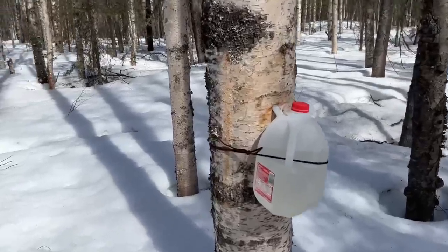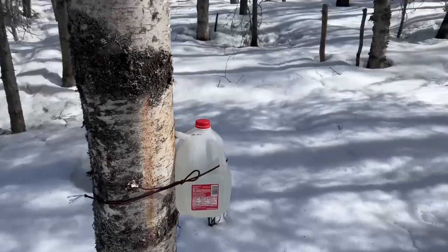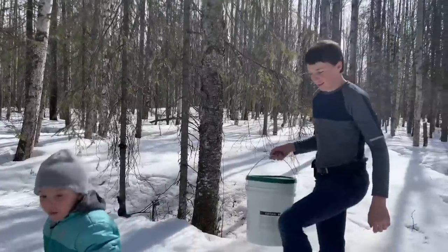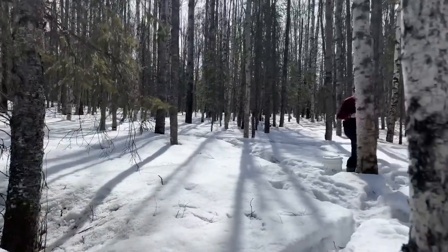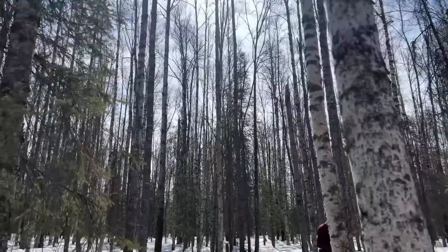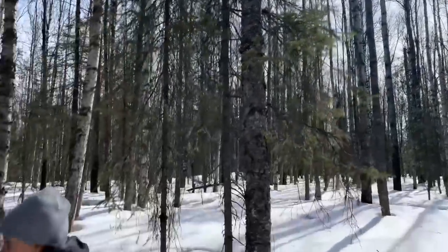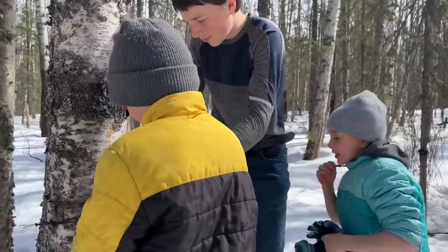They've got them everywhere in the woods here. I think they tried to find the biggest trees. We tapped that one also just yesterday. I fell in a hole — still above my knees back here. This is awesome, this is fun — out here in the sun. It's not even that cold, probably 35 degrees or something right now.